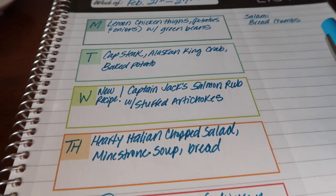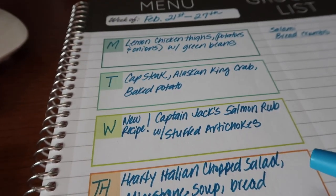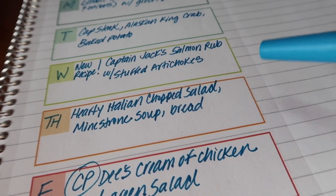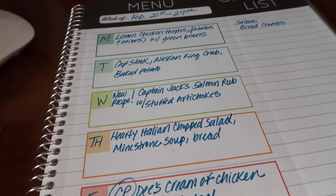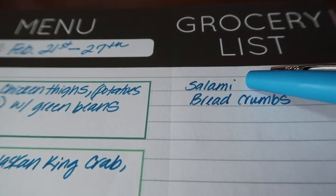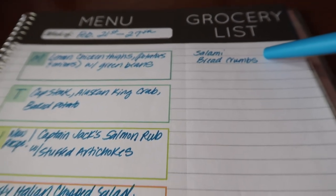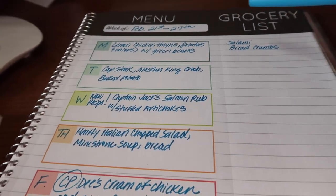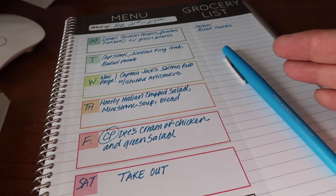That's my menu plan for the week. With the Italian chopped salad and the dinner salad, I've been growing fresh lettuce in my garden — so that takes care of lettuce and I'm super excited about that. All I need for the salad is just salami, and for the stuffed artichokes just breadcrumbs. So basically I have everything for our meals this week and I only need to go to the grocery store for two things.